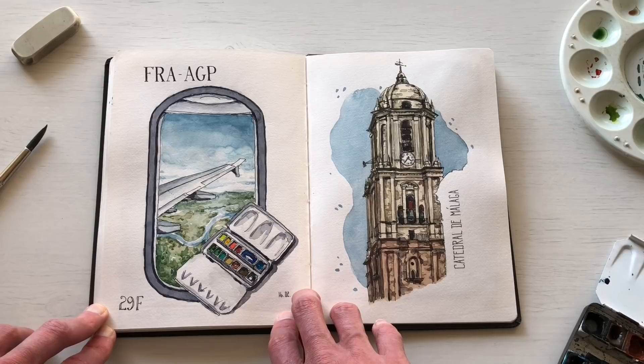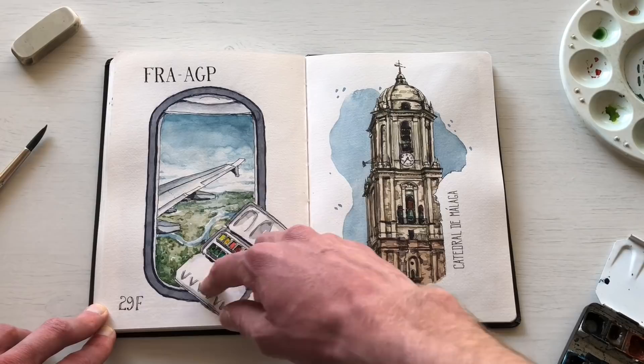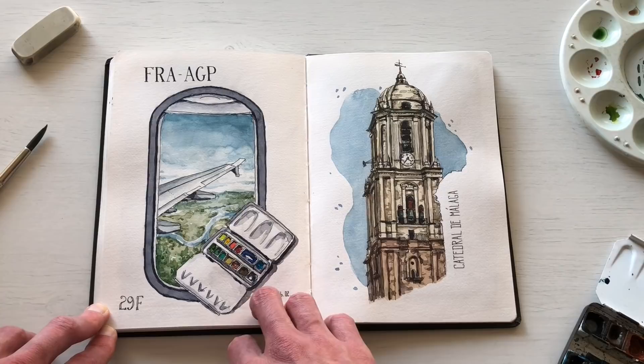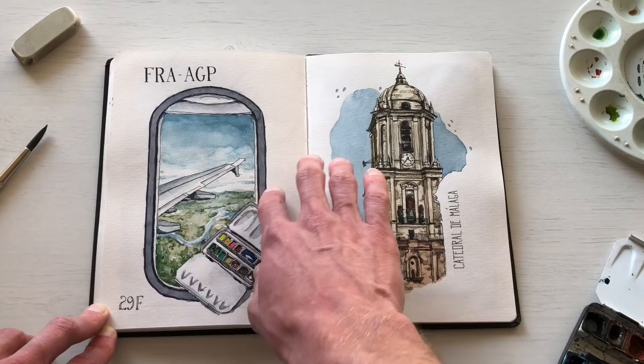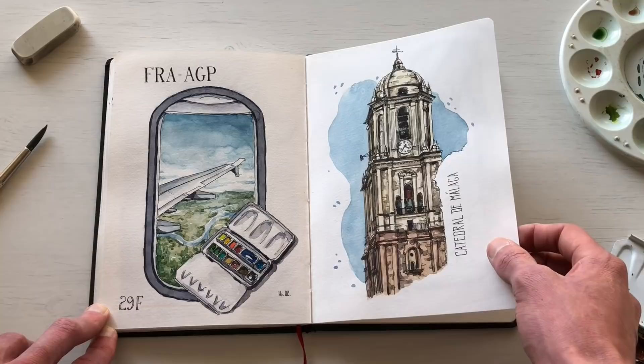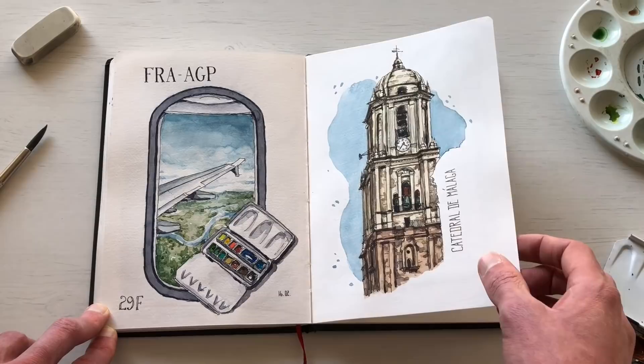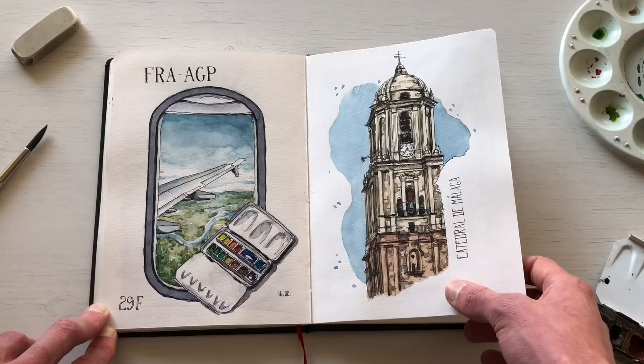I went to Malaga at the end of February and had a ton of inspiration for urban sketching. On the flight from Frankfurt to Malaga I sketched my palette and the view from the window — I always try to get a window seat because it's fun to sketch and I love the scenery. In Malaga I sketched the cathedral. It was a bit difficult looking upwards at it, but I think I got the architectural structure down pretty well.